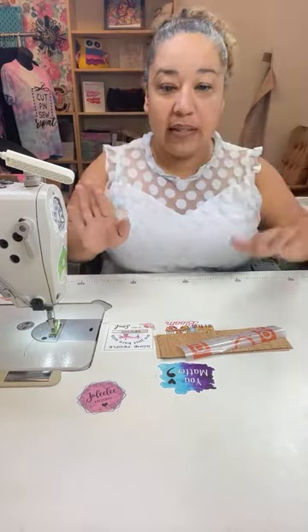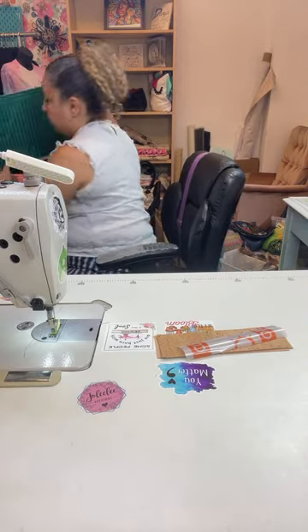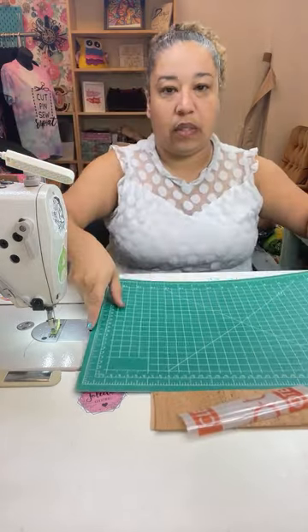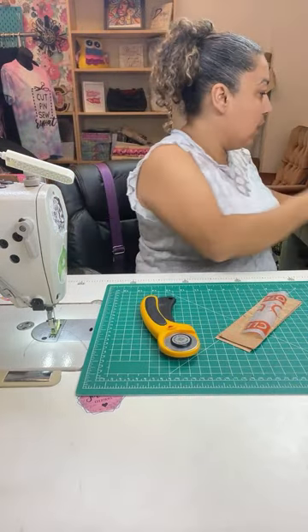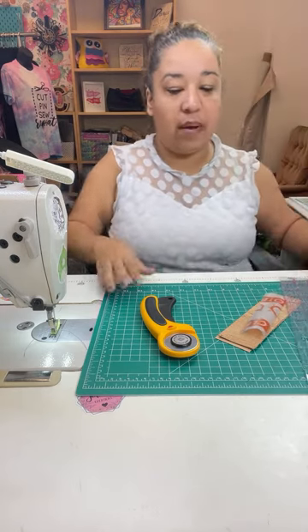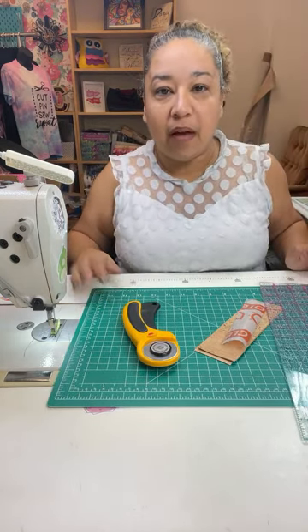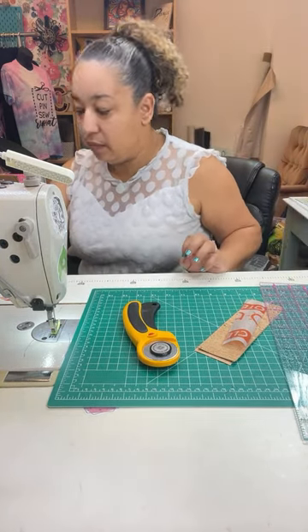You're going to need your self-healing mat, a ruler, and a rotary cutter. I've got my ruler, my rotary mat — I've got everything, though it looks very foggy for some reason.